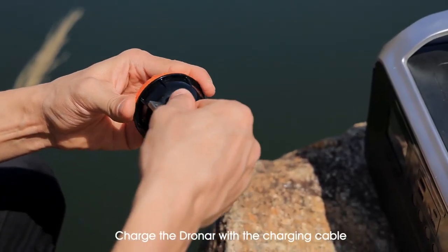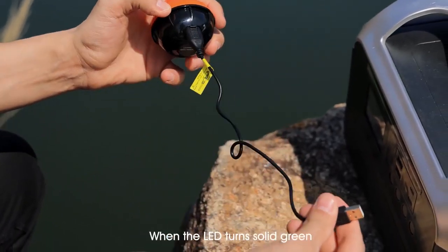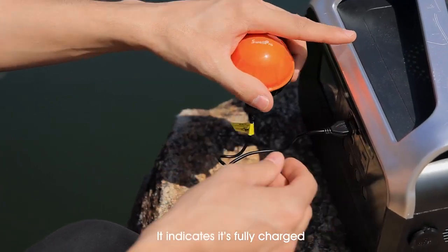Before going fishing, charge the Dronar with the charging cable. When the LED turns solid green, it indicates it's fully charged.